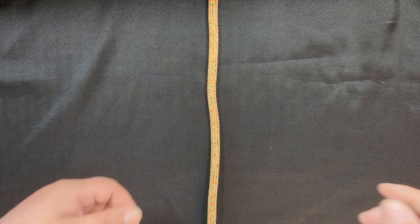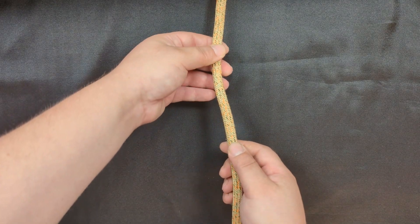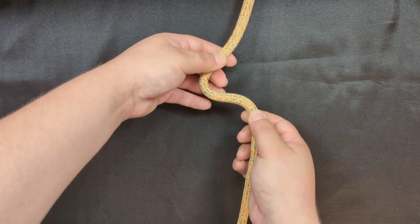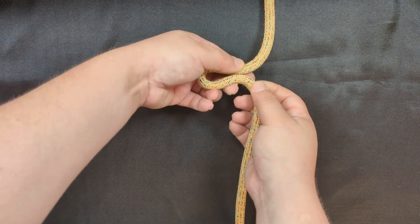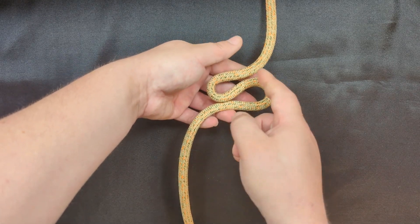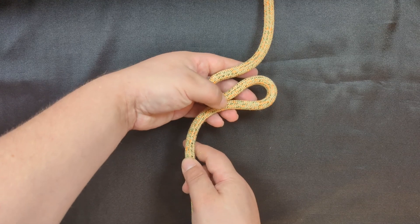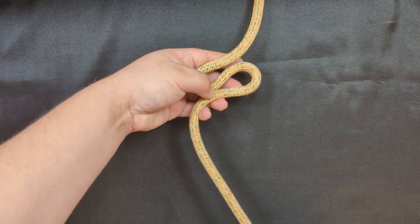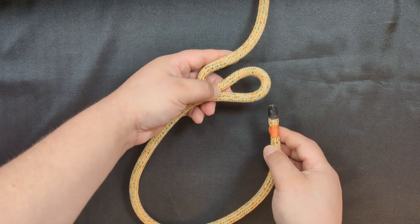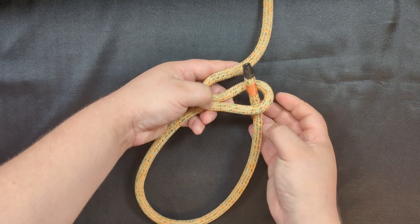So how about I teach you how to tie this knot. In order to tie ABOK 1032, first begin by forming an S-shape in your rope. Begin with a bight in this direction, and then another bight in the opposite direction, creating the S-shape. Next, take your working part and bring it up through the lower bight like this.